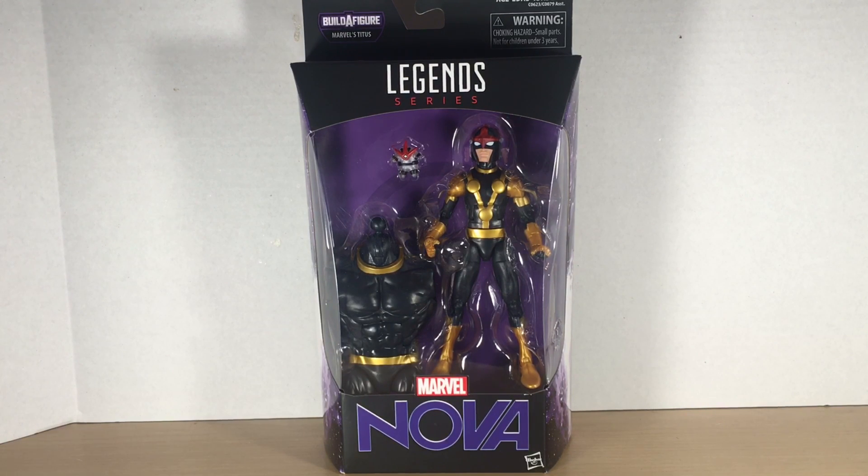Sam Alexander has been the internet's whipping boy after taking over for Richard Rider as Nova. He's also a Champion and was on their last iteration of the Avengers, so I am very happy to be adding kid Nova to my collection.